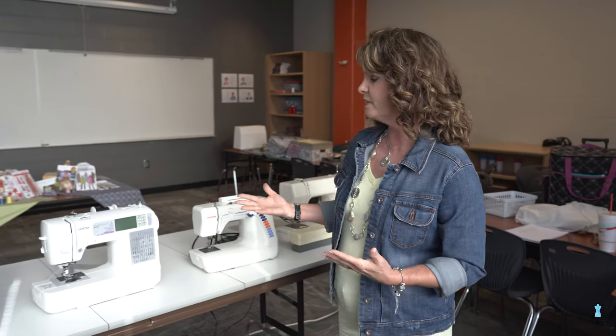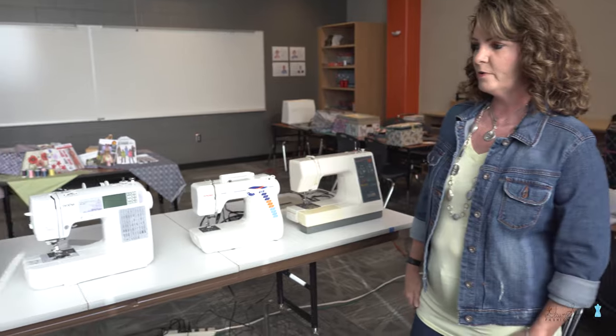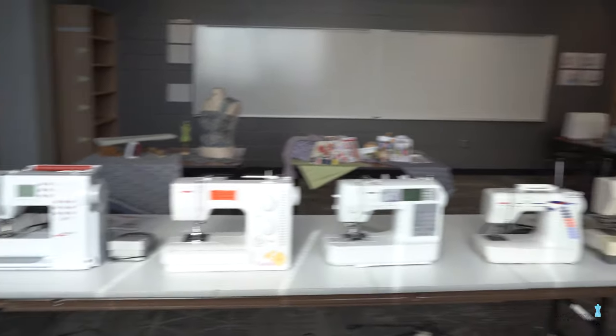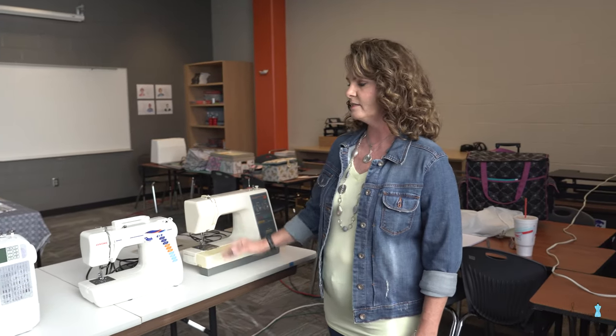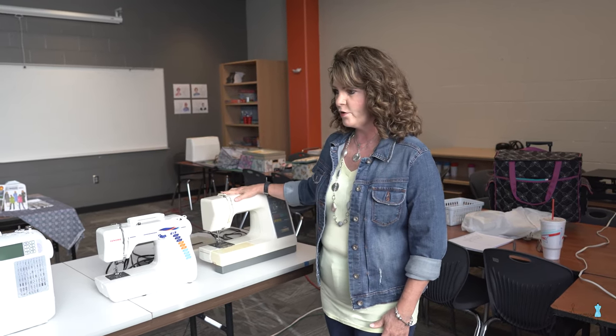Today we're going to look through the different machines. I have six different brands with different faces and different looks, and I'm going to go through the main parts of the sewing machine. On a different platform, you can print off my basic parts of the machine worksheet and fill them in as you go as part of learning. But today, we're going to get started over here.